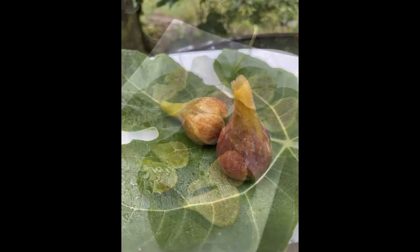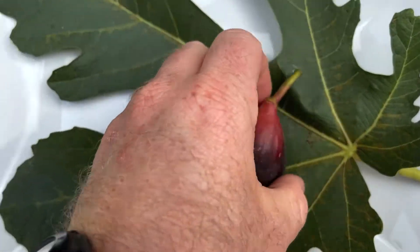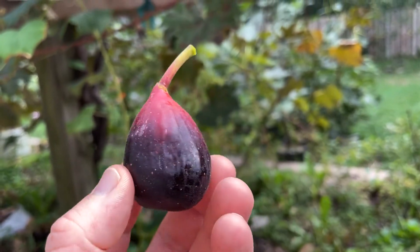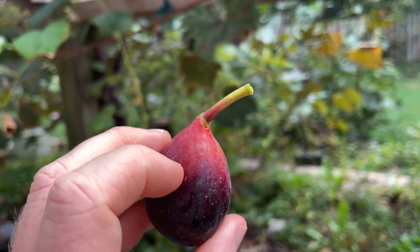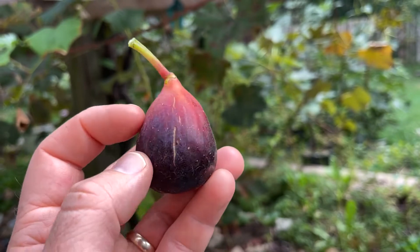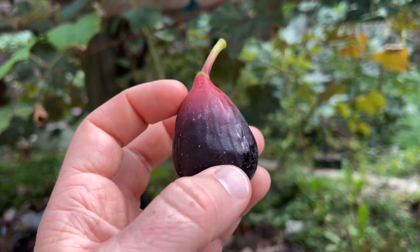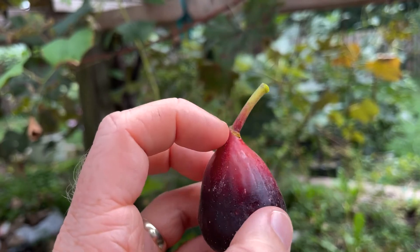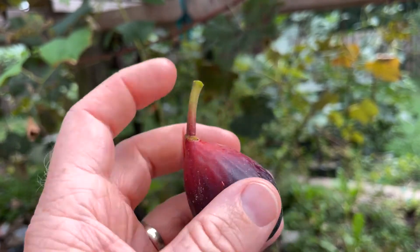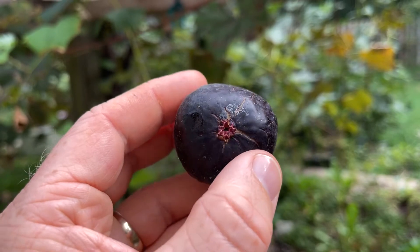Here it is — the Blue Princess fig. Kind of a neat look to this fig. It's got this really dark color down here, but then what's kind of unusual is it's got this light reddish-purple color towards the top, where a lot of times figs will stay green or yellow up here until they turn dark. But this one is actually this kind of neat reddish-purplish color which extends up into the stem a little bit, and it has kind of a long stem on it.